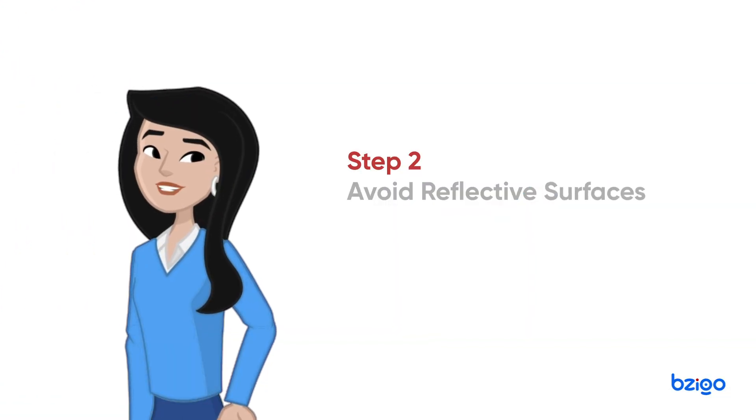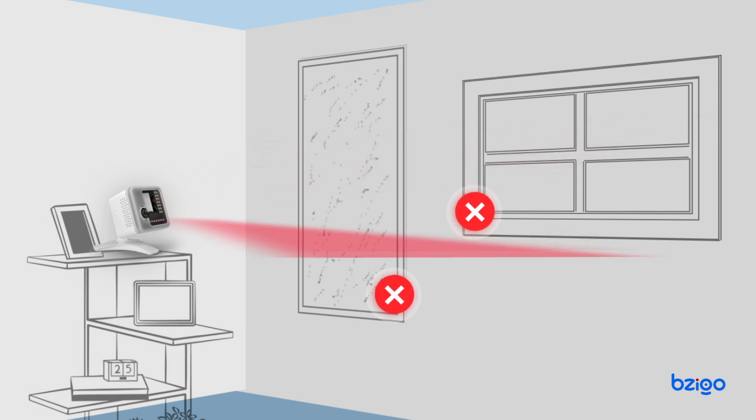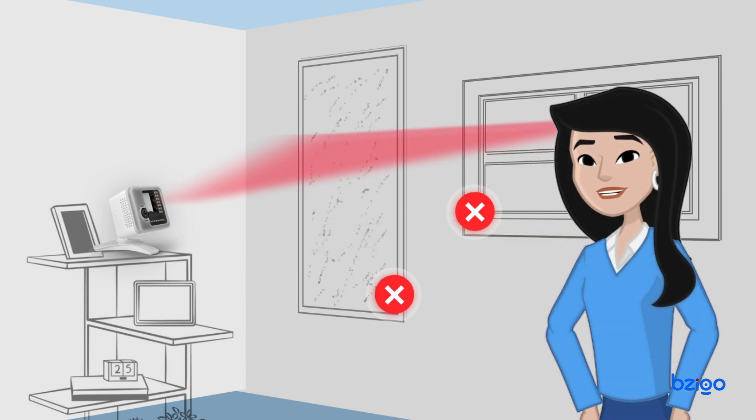Step 2: Avoid reflective surfaces. Ensure the device is not pointed at mirrors or shiny objects, as these can interfere with mosquito detection.